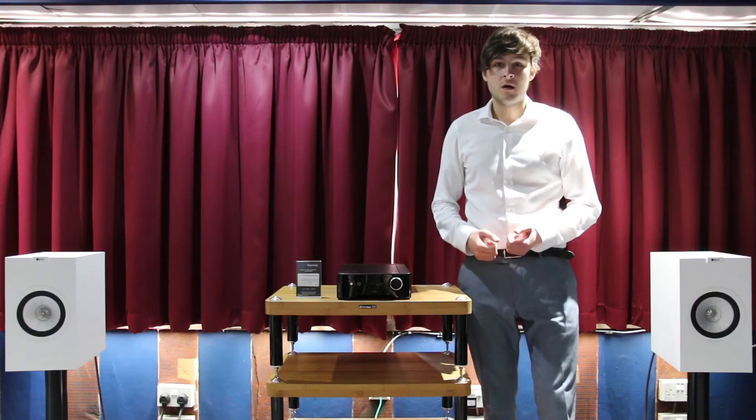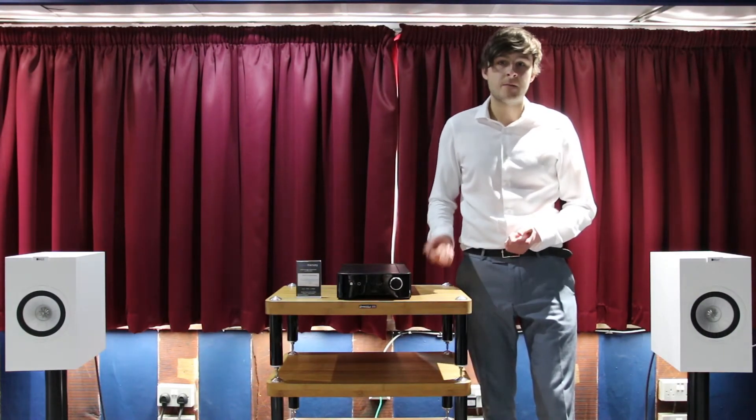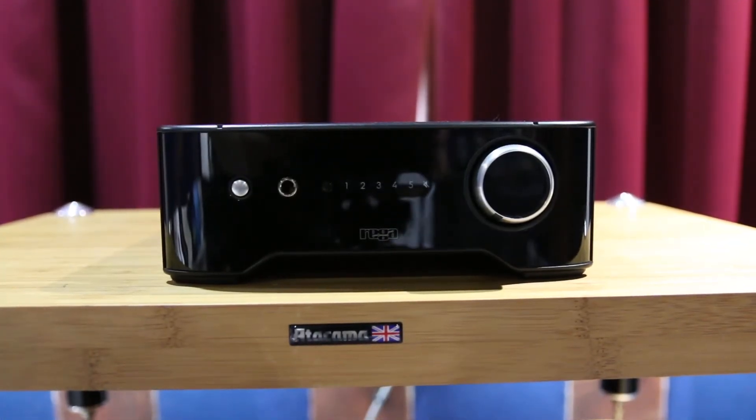The Rager Brio is a What Hi-Fi 5-star product and it costs only £598. From the previous model, the Brio R, it's been completely redesigned.